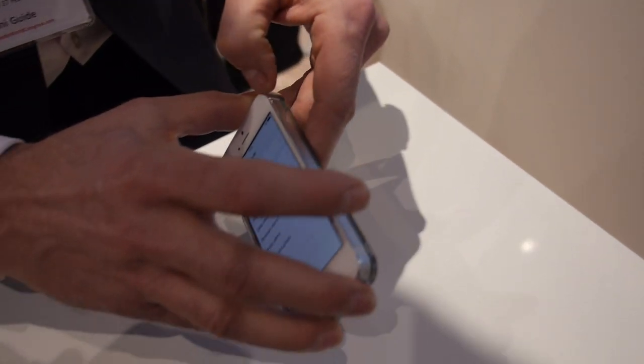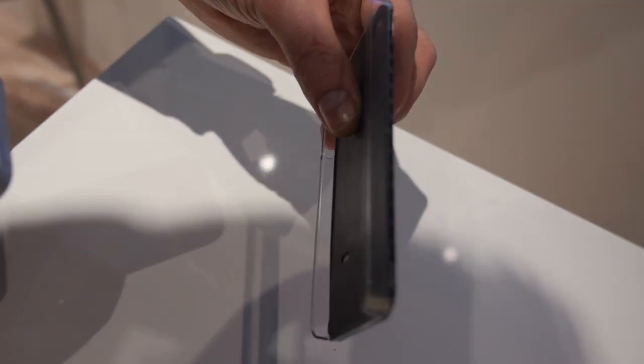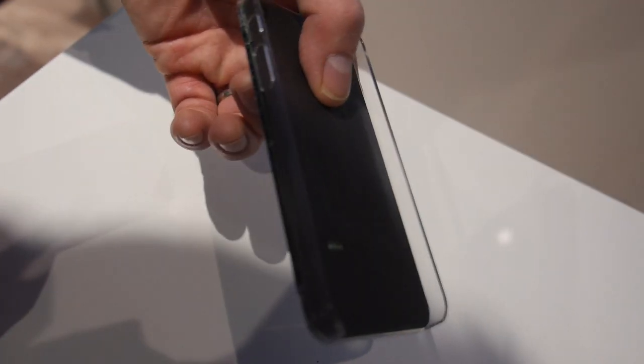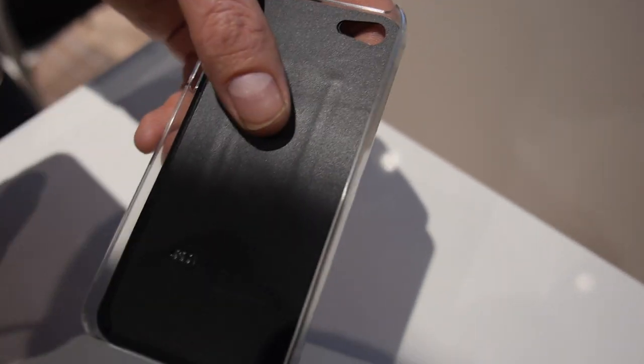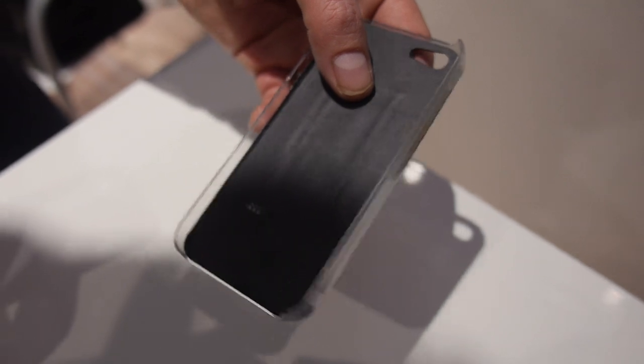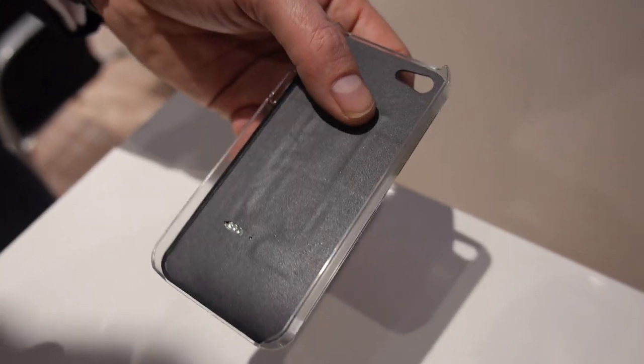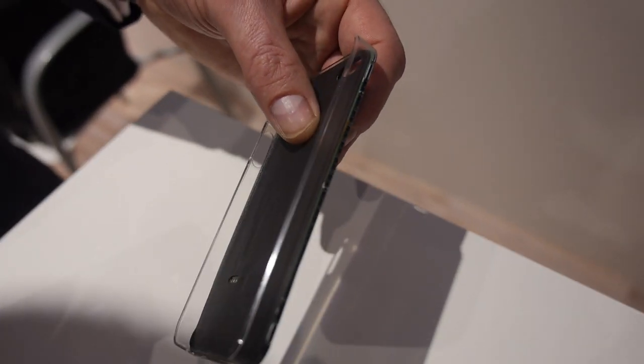Can we take it off? Sure. So is this a prototype? Yeah, close to production, but we still have something to work on. It has its own battery cell. How long? I think now it's about three to four hours, depending on how much data you communicate to the device.